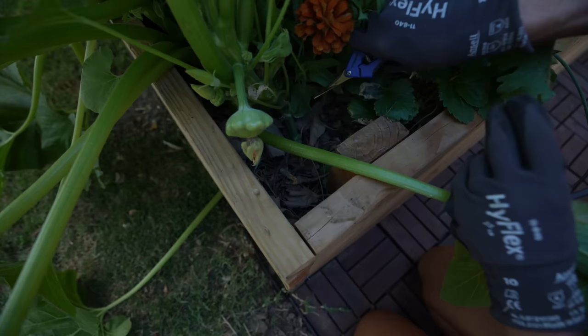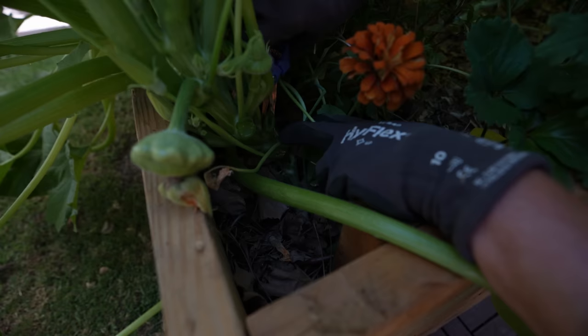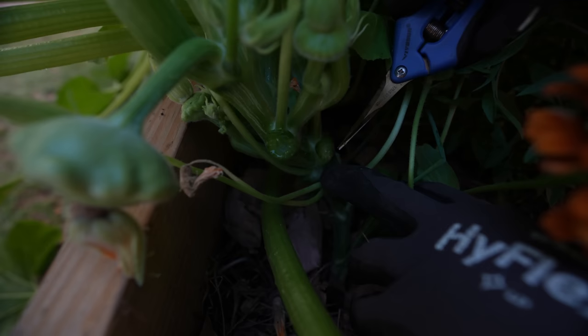You can see why a nice sharp pair of precision pruners is really important here — if your pruners are too thick you won't be able to get close enough to the stem. See how it's solid right there? Cutting close to the stem is what protects your plant from bugs and disease getting inside.